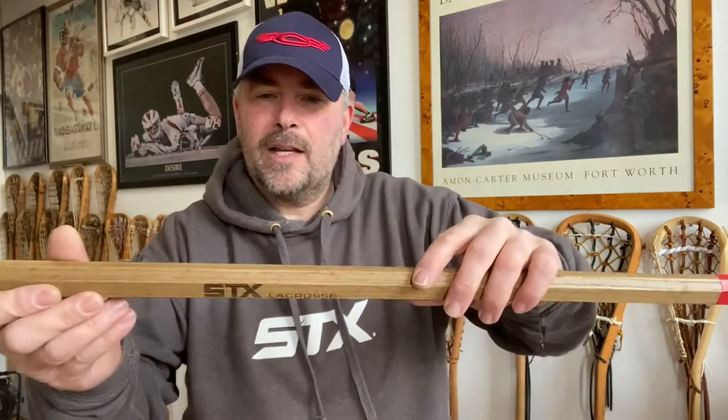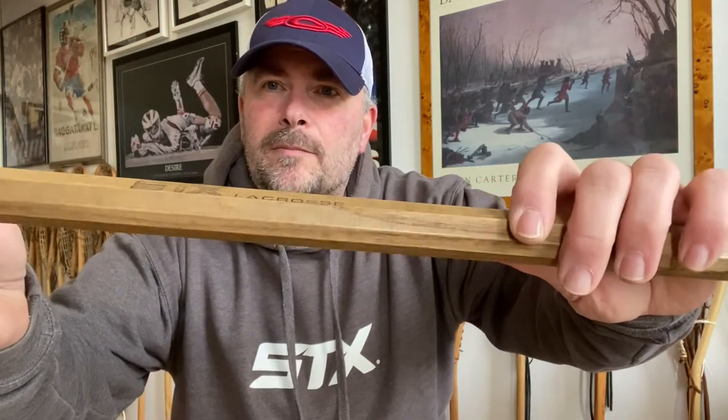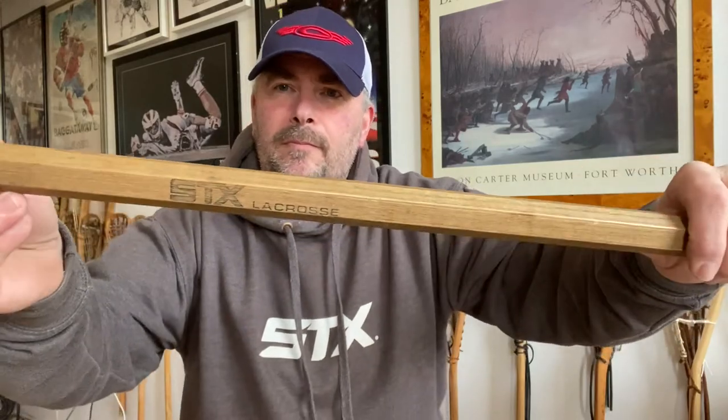When I bought this originally I thought it was all dyed — I thought it was such a cool stick. The original dye is just Terps, Maryland, Maryland. The colors are a bit faded but I still think it looks really cool. Interestingly, this one has got an STX-branded wooden handle, with 'STX Lacrosse' on both sides.